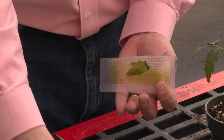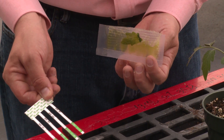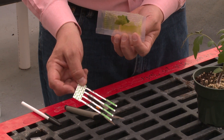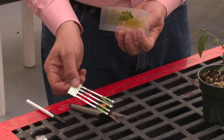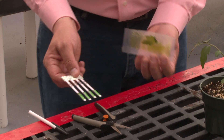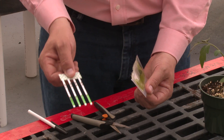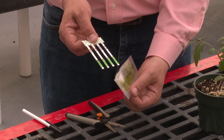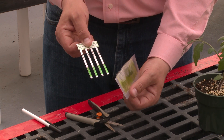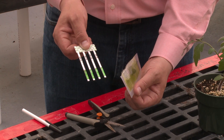We want to take our test strips that are going to help us identify the virus. Be careful to always handle these strips by the end that you're not going to dip into the solution. The next thing we want to do is dip these strips inside the solution. When placing the strips inside the solution, be careful not to place the strip any farther than the line that is indicated on the strip kit.